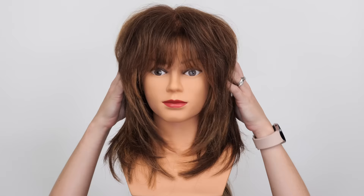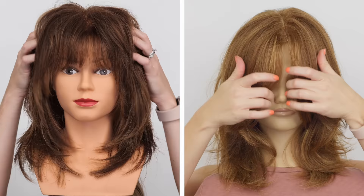Think about this: what if you could take ideas from a shag and a butterfly cut and put them together? I hope you're intrigued, because that is going to be today's haircut tutorial. Let's go!